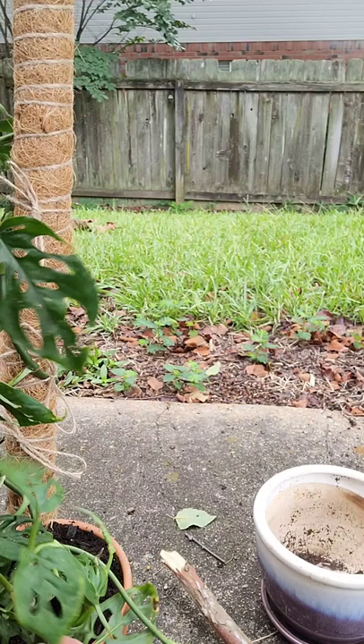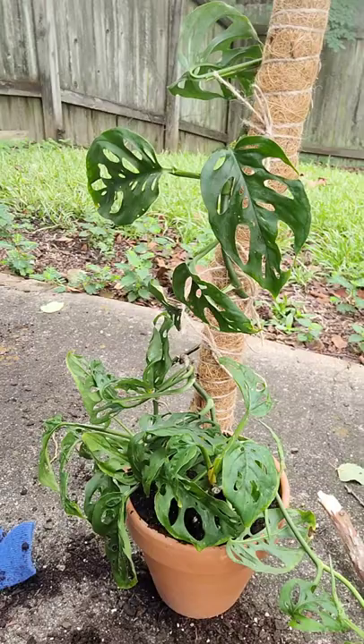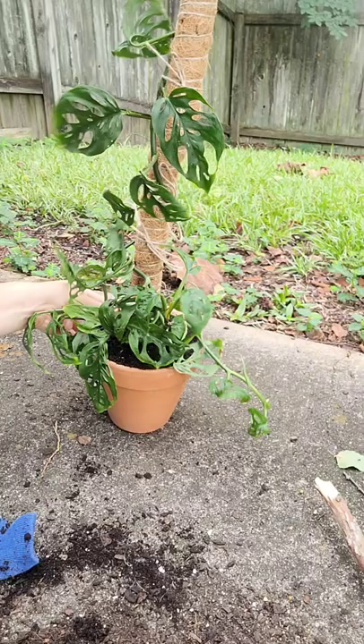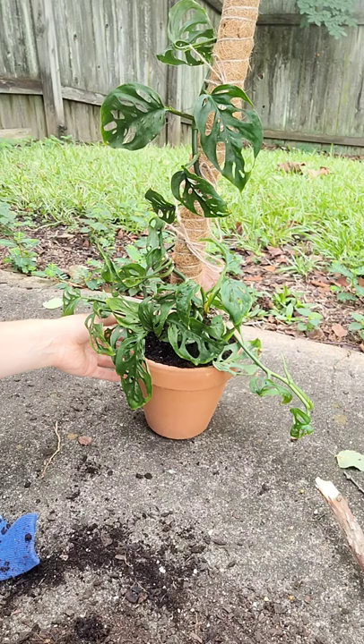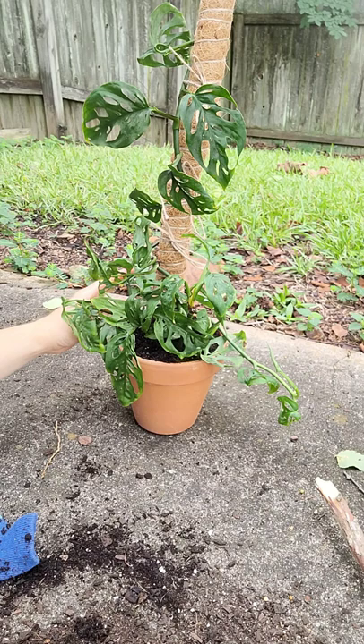Got a little extra dirt up here but it'll settle once I water it. I think that looks pretty cool — it's kind of wobbly but that's okay. I kind of like these moss poles — they came in a pack of two and they're bendable, it's huge and you can bend it. I could make it look crazy if I wanted to, but I don't think I want to. It might fall over.